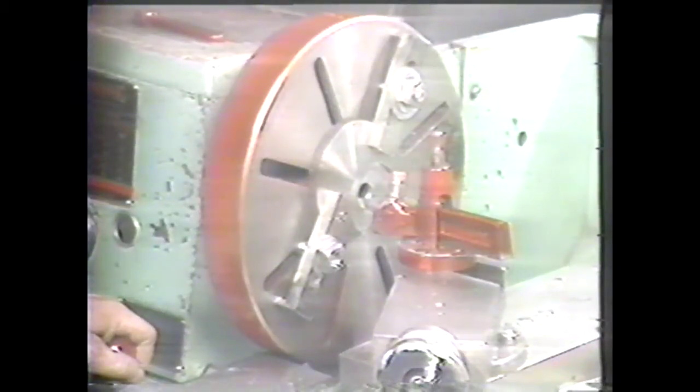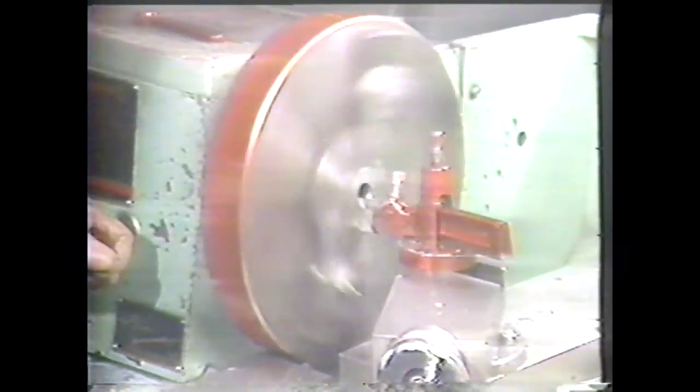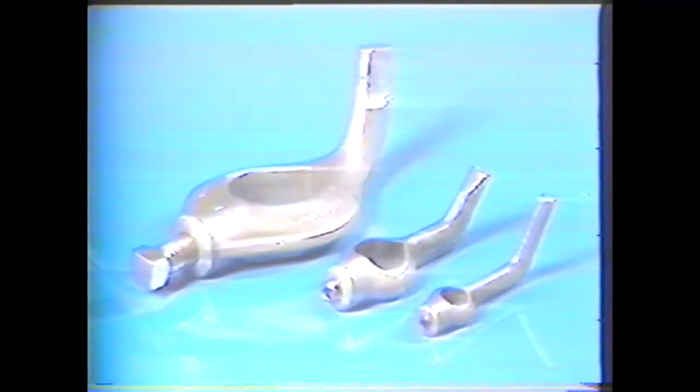For clamping thin or irregular-shaped pieces of work, you can use a face plate. This work is clamped to a face plate for offset drilling and boring. To drive work being turned between centers, a drive plate and lathe dog can be used. The lathe dogs, which come in different sizes, fit over the workpiece and into a slot on the drive plate.